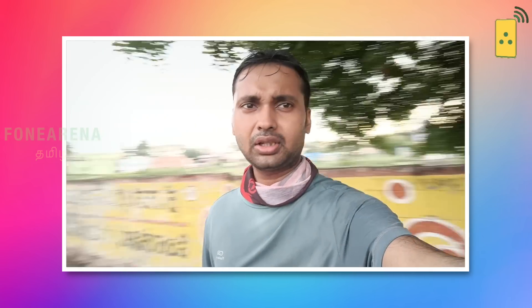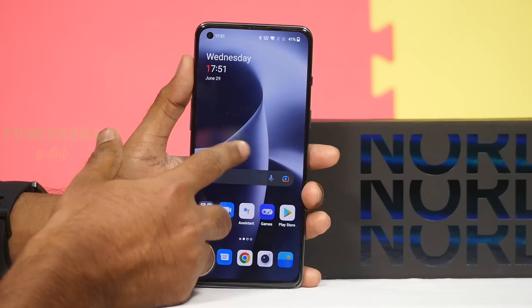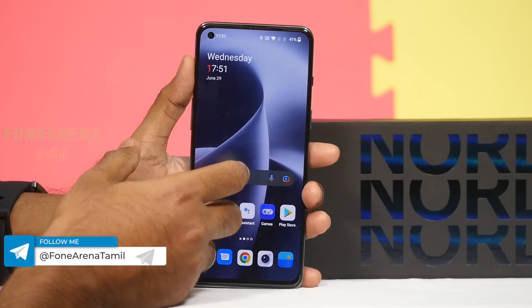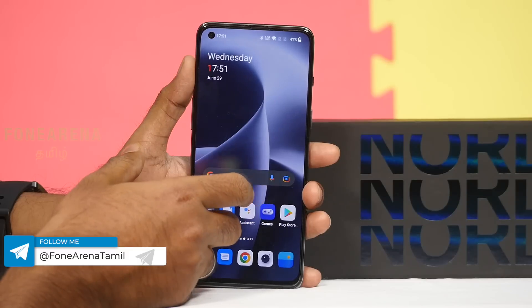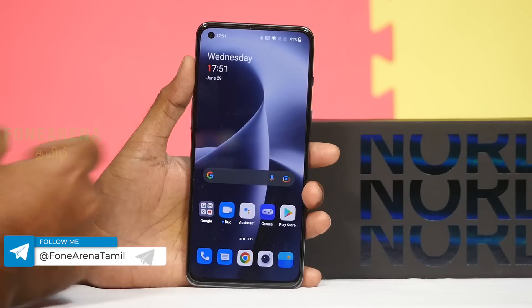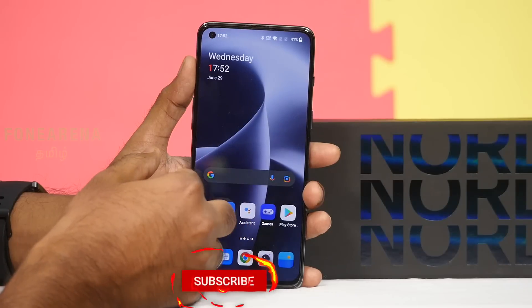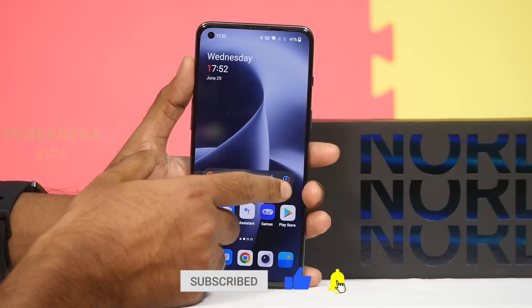The front camera shoots a maximum of 1080p at 30fps with decent dynamic range and stabilization. Overall camera sample quality is good for the phone. There's one major upgrade and one small upgrade over the previous model. Pricing is around 130,000. A full review and gaming video will be available to check.